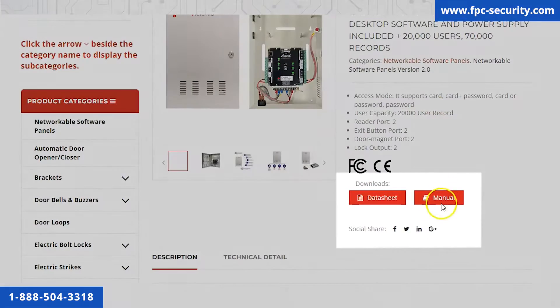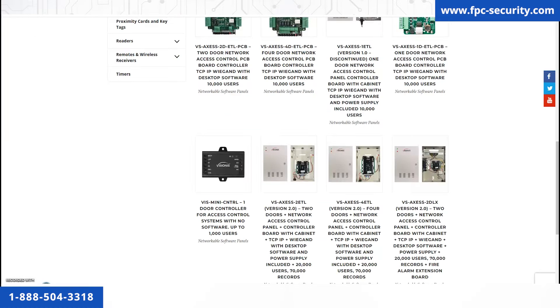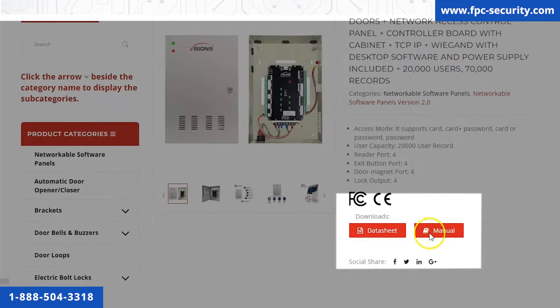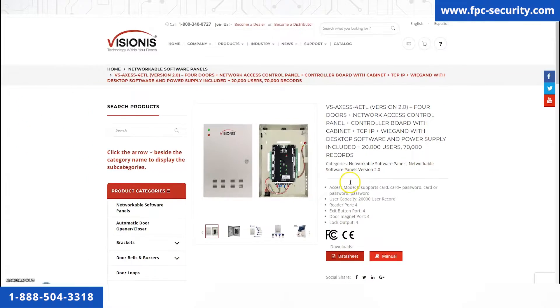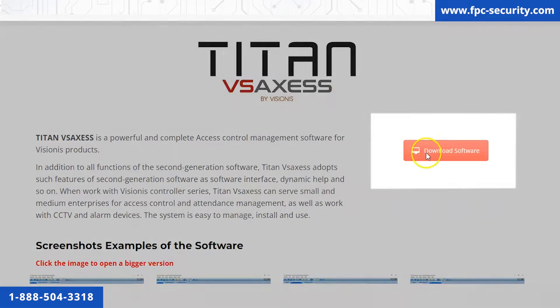Here you will find links to download the user manual, data sheets, and anything you need. If you purchased the four-door ETL controller, look on the category page for the VS Access 4 ETL version 2.0 and inside the product page you will also find all the links to download the documentation. To download the software, go to the support option in the main menu, click on Titan VS Access desktop software, and then click on the download software button.